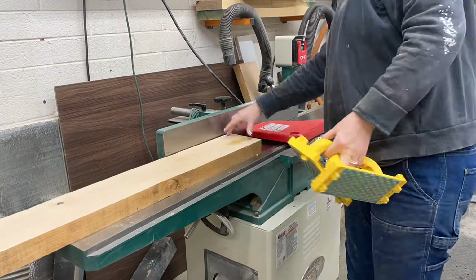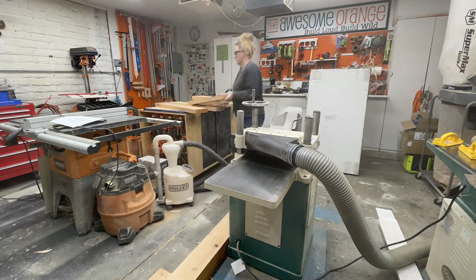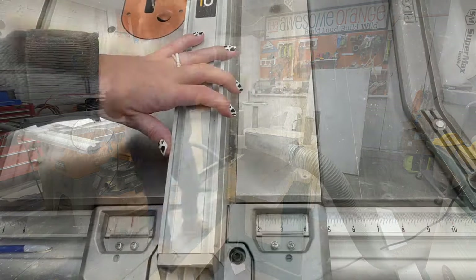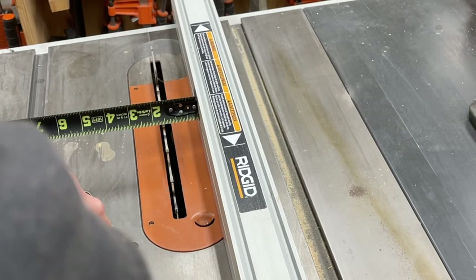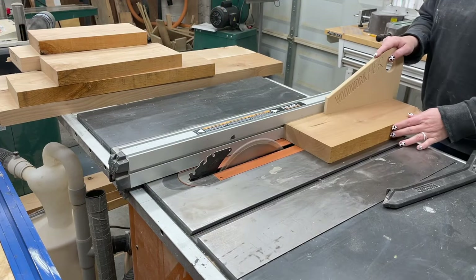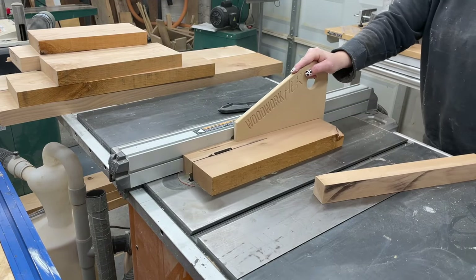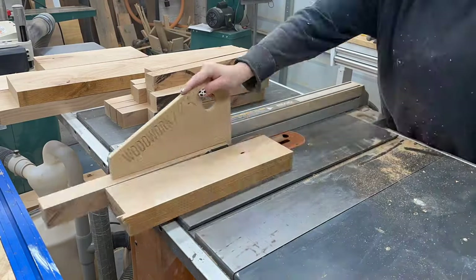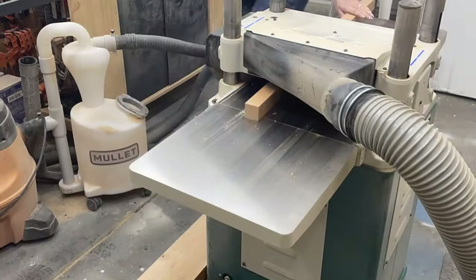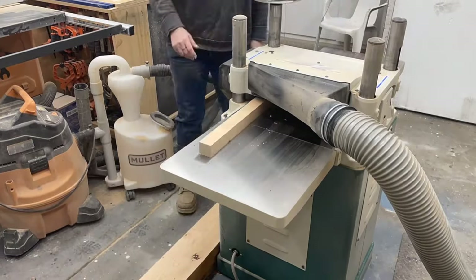With them cut, it was back to the jointer and then the planer, and then lastly to the table saw. The base is made up of all one and a half by one and a half inch pieces — 12 pieces each, or 24 for the two chairs. If you don't have the tools to mill your own wood, you can get away with using store-bought 2x2s for the base. Once those were ripped I ran them through the planer one last time to clean everything up and make sure all four sides were the same.